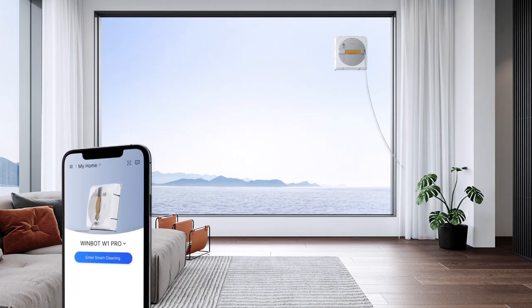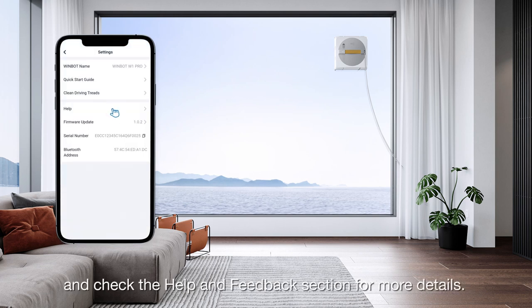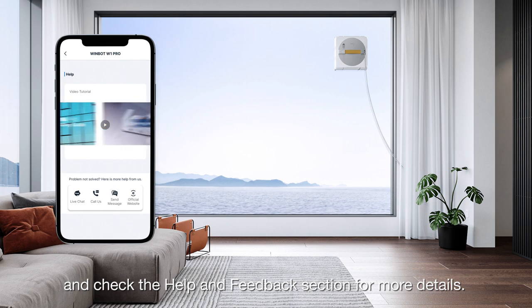Thank you for watching. For more information, please tap on the app and check the help and feedback section for more details.